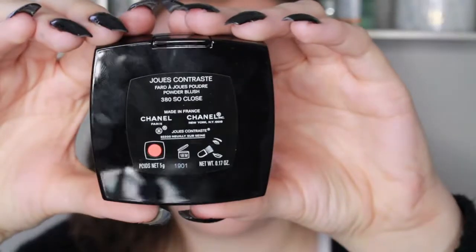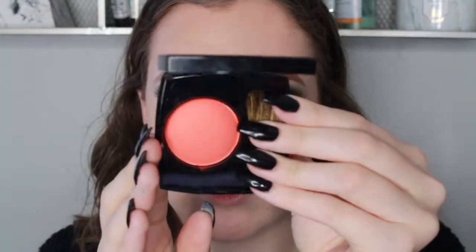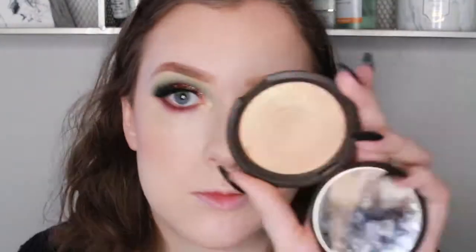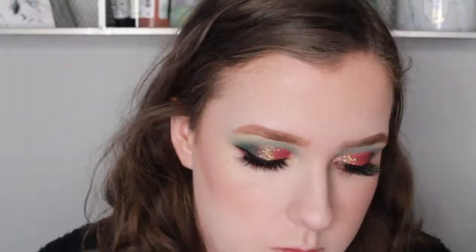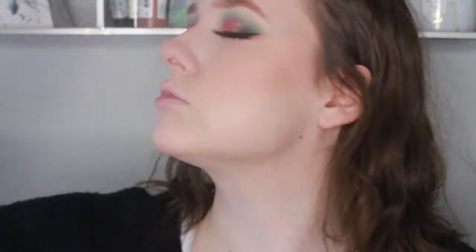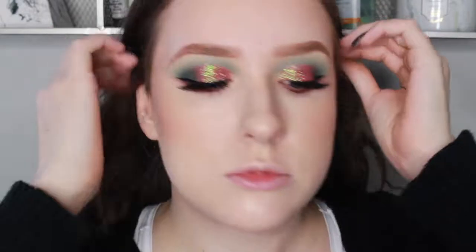Now taking my Chanel blush in the shade So Close — this is from their Holiday 2017 collection — and I'm just applying this on my cheekbones with a Wet n Wild blush brush. Now I am going back into Champagne Pop and highlighting my cheekbones, my nose, the tops of my eyebrows, cupid's bow, and a little bit on my chin. Then I'm spraying on some Fix Plus yet again just to melt everything all together.